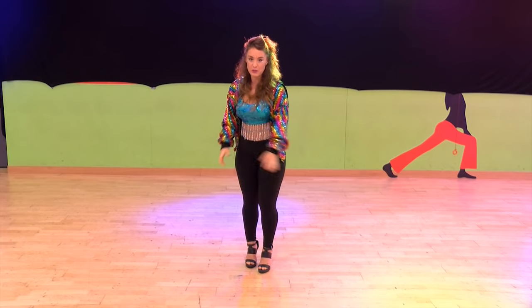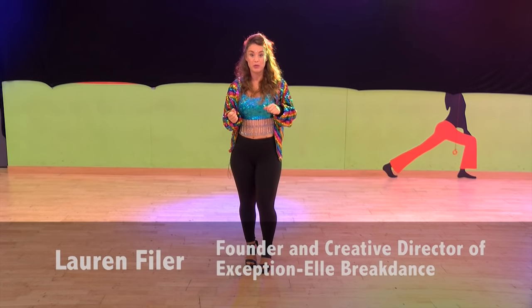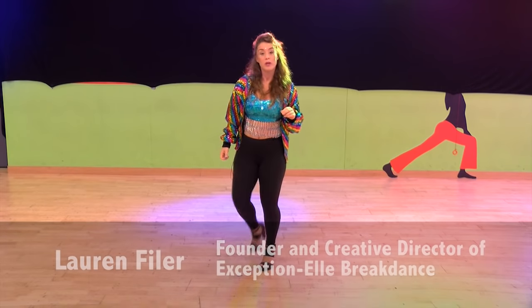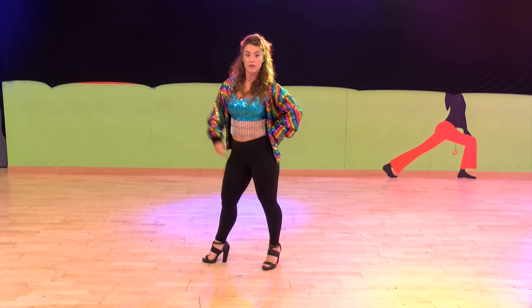Hi everyone, this year's Glastonbury 2017 Flash Mob is a tribute to the one, the only, super amazing legend that is Barry Gibb. We're going to be doing Stayin' Alive by the Bee Gees.